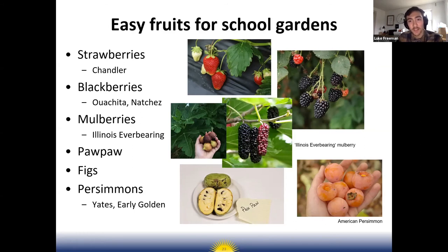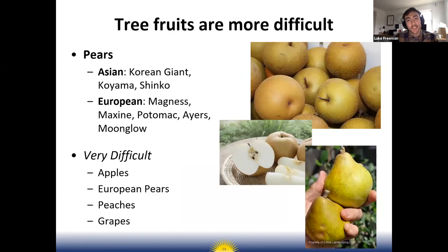Some less common fruits that do really well are mulberries, pawpaws, figs, and persimmons. But when it comes to anything perennial, you'll need to learn about crop care throughout the whole year, including pruning. Tree fruits like pears, apples, and peaches are extremely difficult to grow in Arkansas because of diseases and pests, so unless you're experienced I'd recommend steering away and trying the easier fruits first.